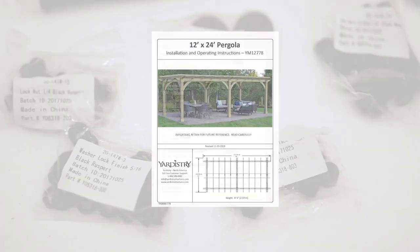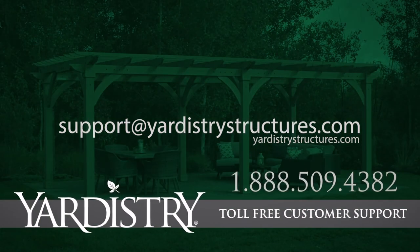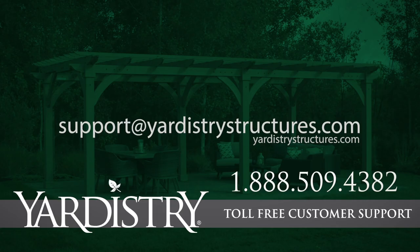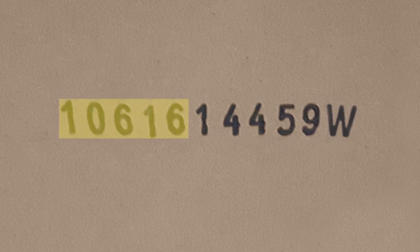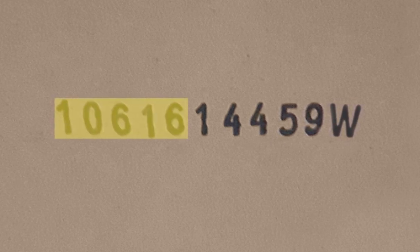Remember, we are always here to help. Contact us if you find a part that is damaged or missing. Take a moment to record the carton ID stamp for each box that you receive. There is a space on page 10 of your manual to write down the first five digits that come before 14459 and also the letter at the end.